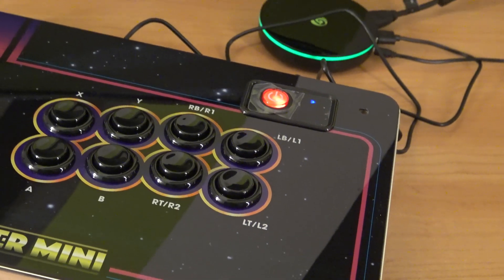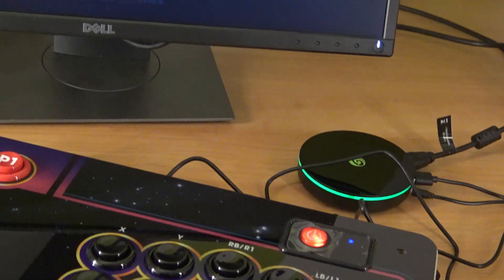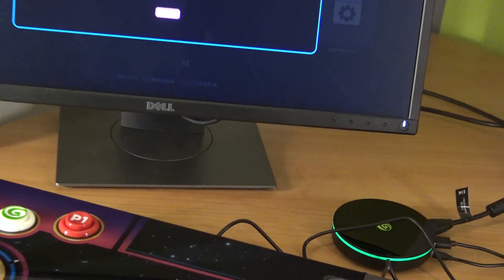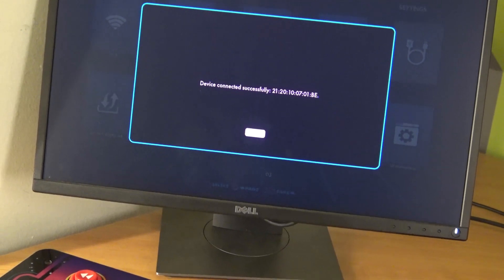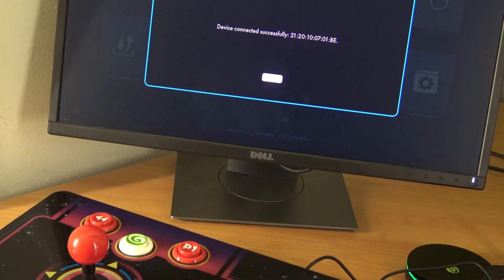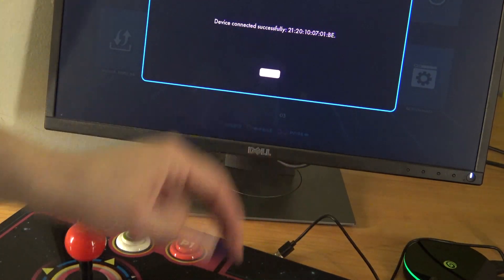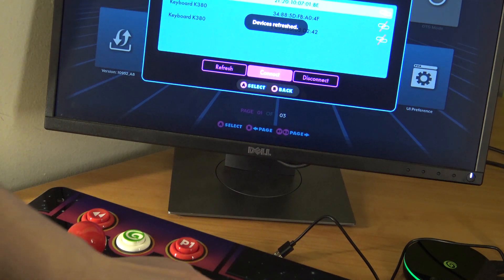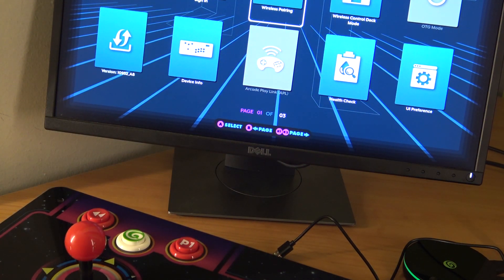The display itself says that the connection has been done, and as you can see the LED is not blinking anymore. When you go into the display itself, everything is as it should be — device connected. The next thing we're going to do is plug out the USB cable, and it needs to be working now. You can dismiss and your Legend Gamer Mini or Pro version has been connected.